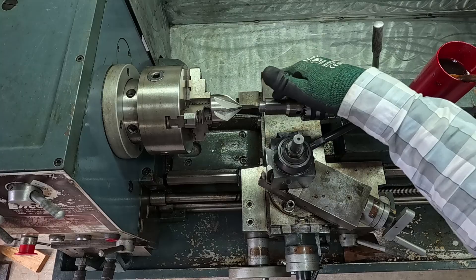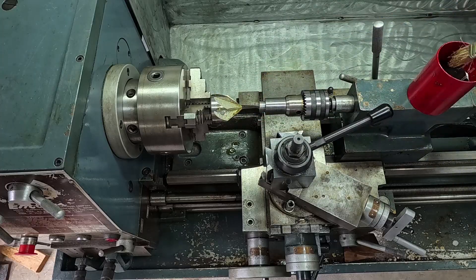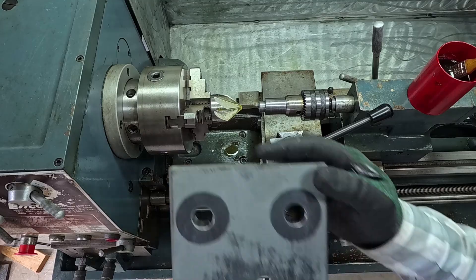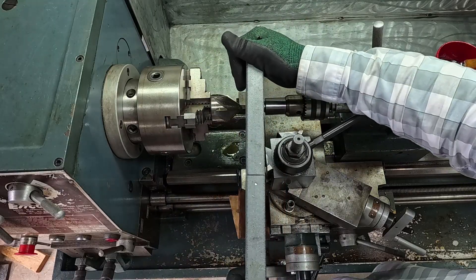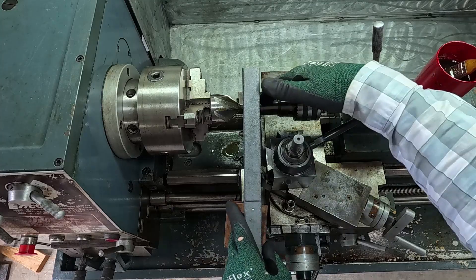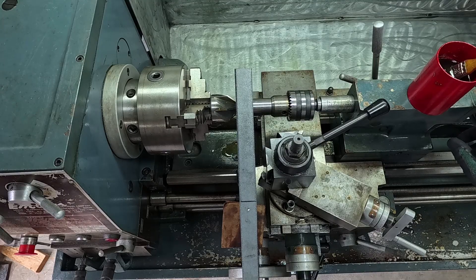As you see, I installed this adapter on the tailstock. I'm going to apply some cutting oil, designed for this kind of job, and I'm going to use this piece of cardboard to protect the saddle of my lathe. Now I'm ready to start countersinking these holes. The method works by connecting on the tailstock and resting on the saddle, which keeps it free-floating so the countersink bit can do its job.